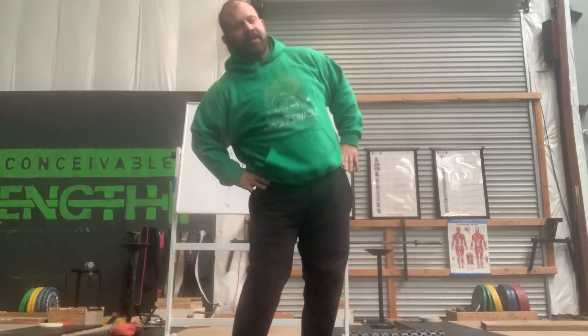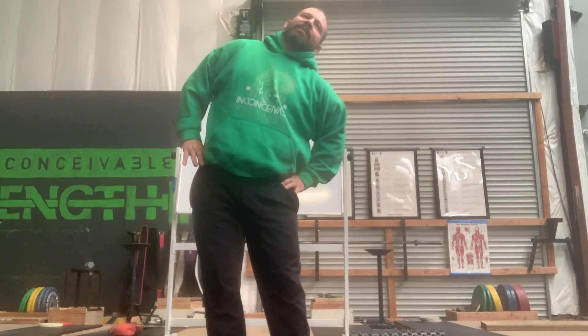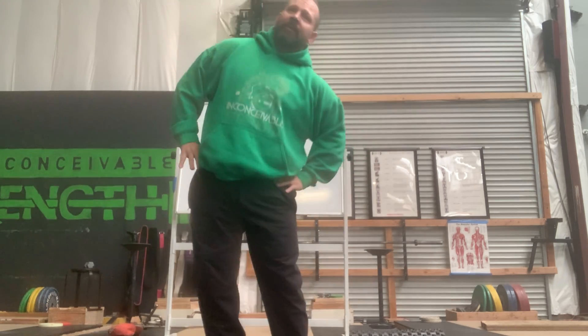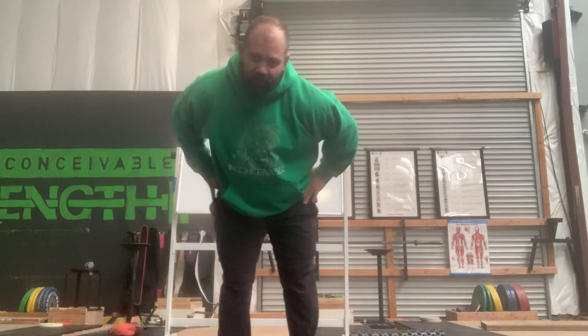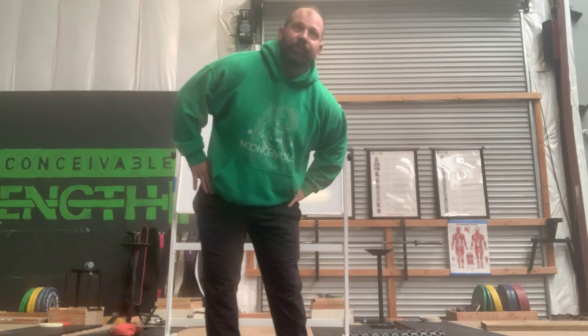We'll get some hips — big hips, some little hips. Make sure we go in both directions, making sure to move those hips, warm up that lower back and that posterior chain. Get it ready to move.